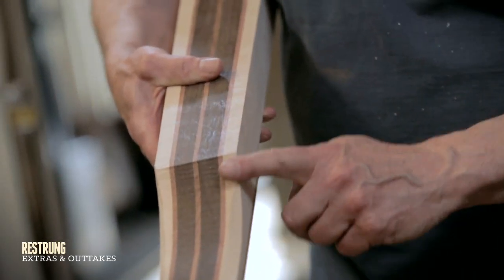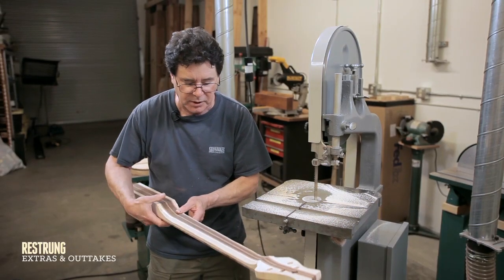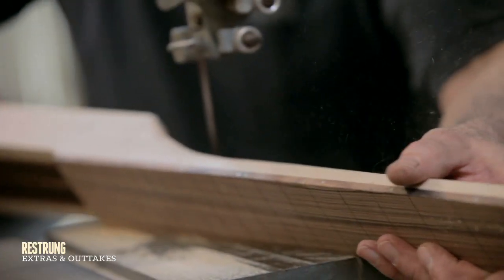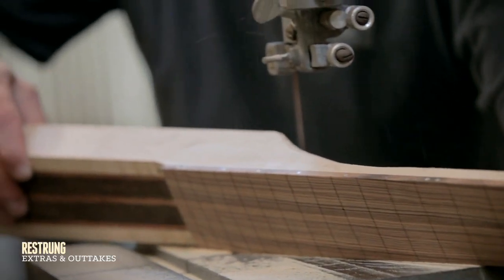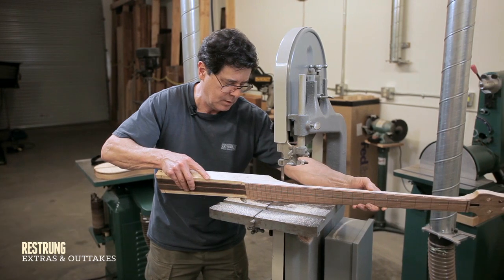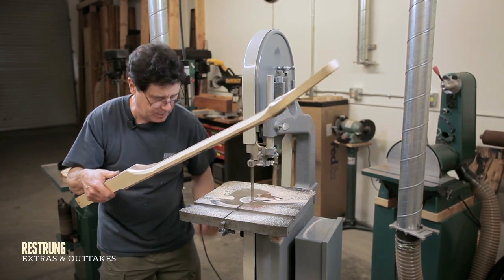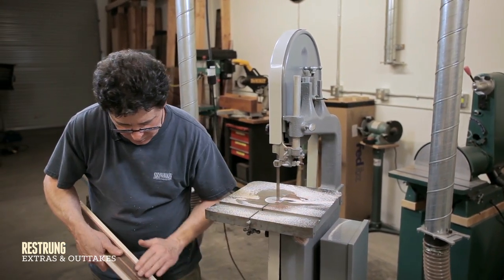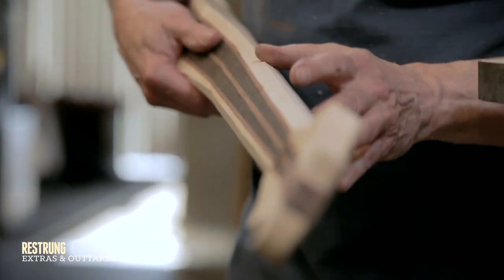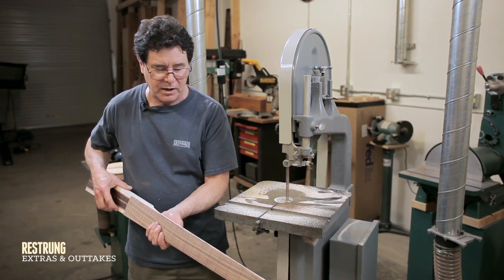I'll take more material off here because this is where it meets the body. You can see I'm just roughing it out. I also have a healthy caution not to take off too much, because you can't glue it back on once you've taken off too much.